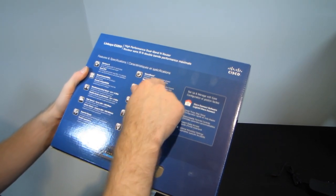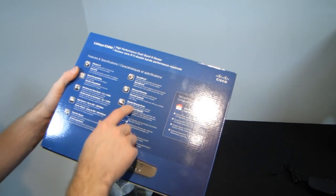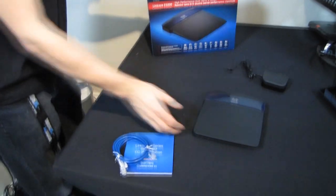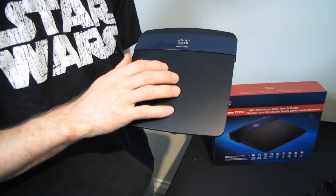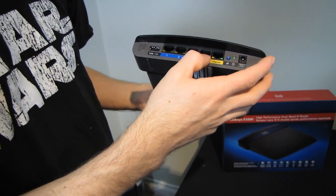Speed boost plus, signal strength across greater distances. Gigabit ethernet is important and included — I consider it an essential feature for any modern router. If you are using the wired connections, you want to achieve the best speed possible. 100BASE-T just doesn't cut it anymore. We're getting internet plans close to 100 megabit per second, and if you're transferring large files or watching HD videos over the network, you definitely want gigabit.